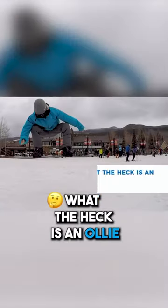What the heck is an ollie and why does it have such a weird name? Well, an ollie is a skateboard trick named after Alan Ollie Gelfand. The name ollie is just the nickname of the guy who invented the trick.